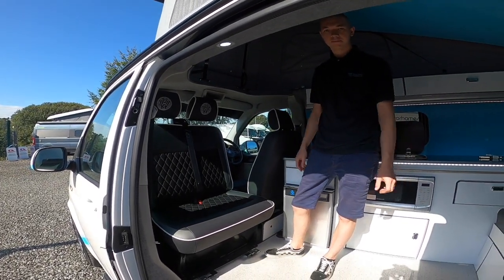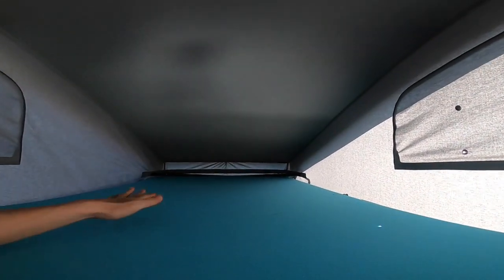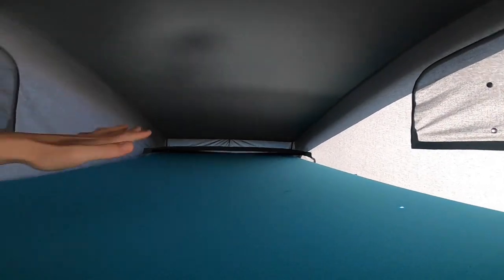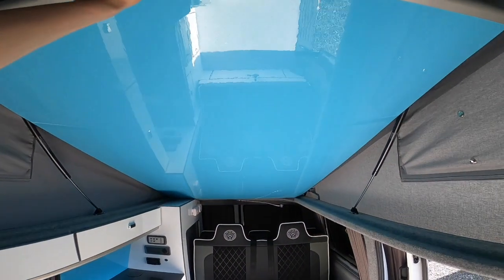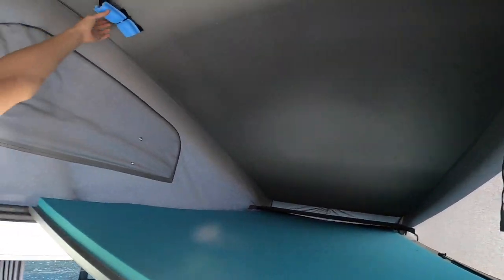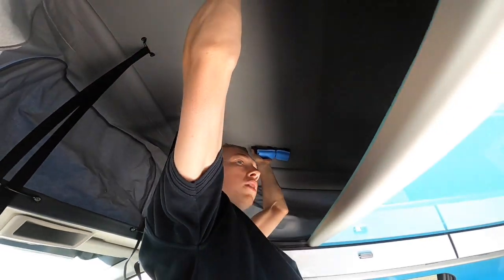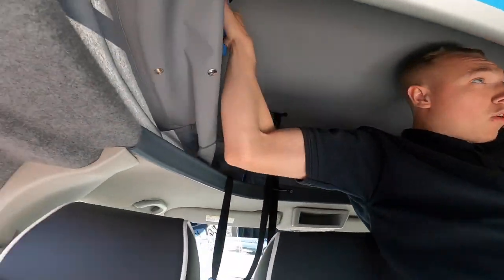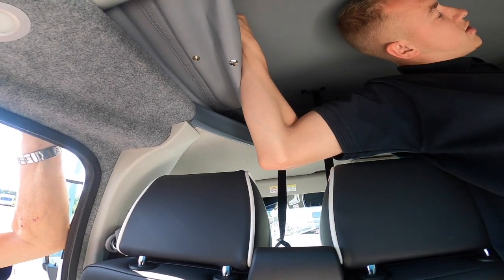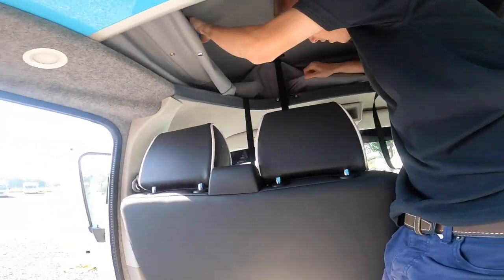In the pop-top you've got your bed board which forms two additional berths, making it a four-berth camper. You can push it up on its gas struts to give extra headroom during the day. When putting the roof down, pull the bed board down first, then pull the canvas sides down and tuck the canvas inward on each side so it doesn't get caught between the roof and the frame of the van. Pull the front canvas in too.